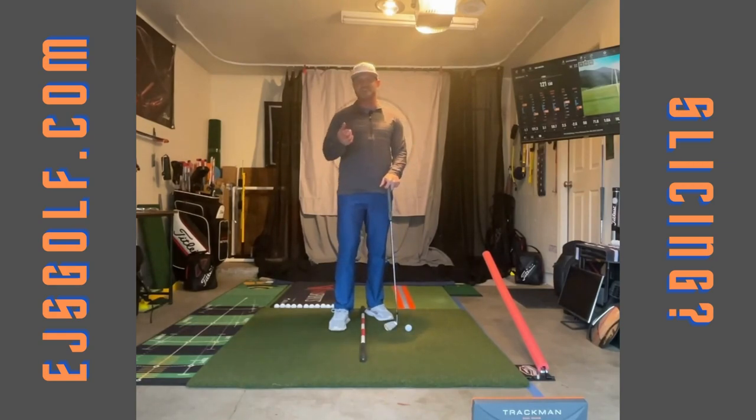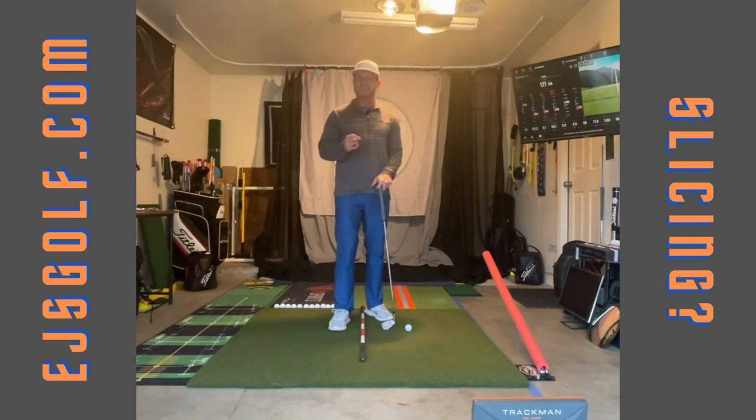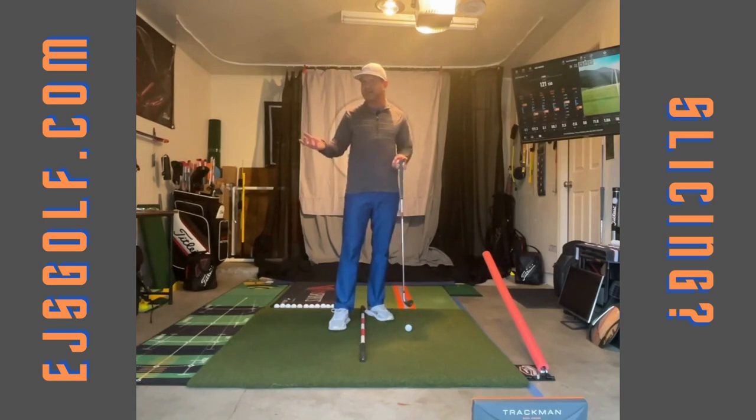So if that is you, I have a great drill for you that works great. Let's think about this though — what is the cause of your slice? Why is it happening? Is it your shoulders, your hips, your feet, your knees? It's your club face. Your club face is open to your club path.